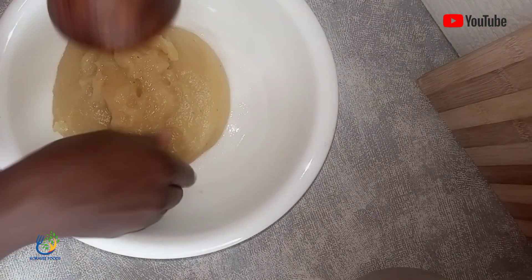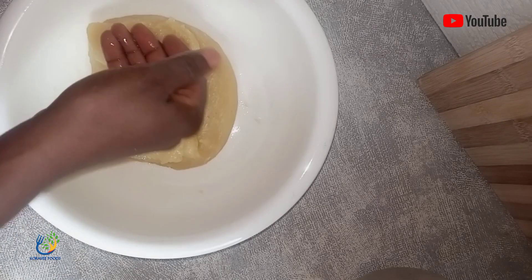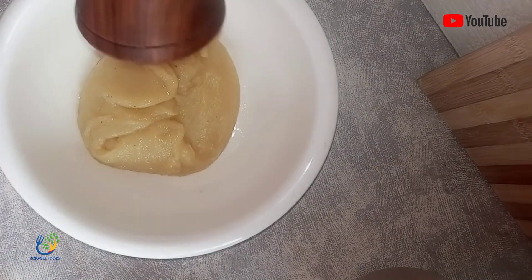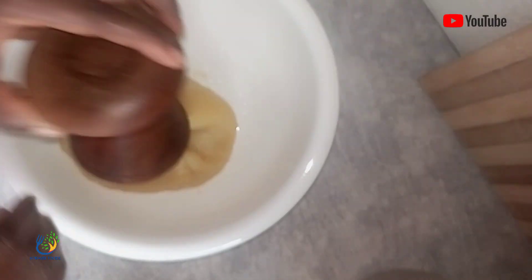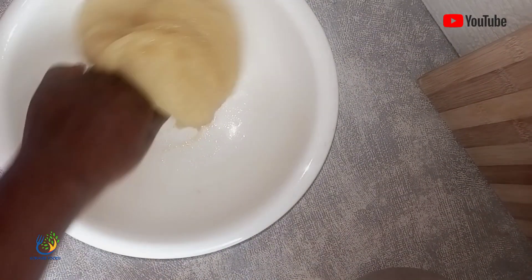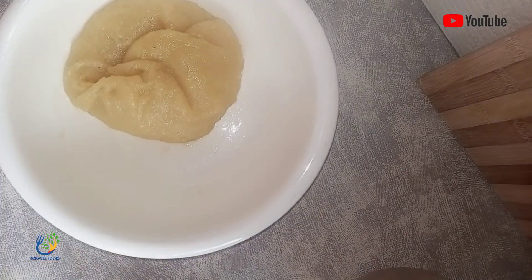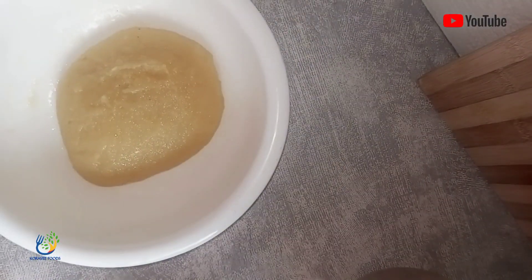This is Ghana fufu you are seeing here. So this is how far I came with my yam fufu. You can also do this at the comfort of your homes. When you have cassava or you don't have cassava, you can still eat fufu. So this is what I did and it went very well.